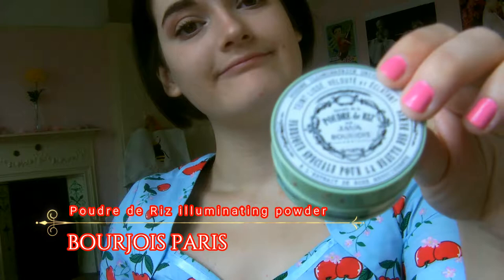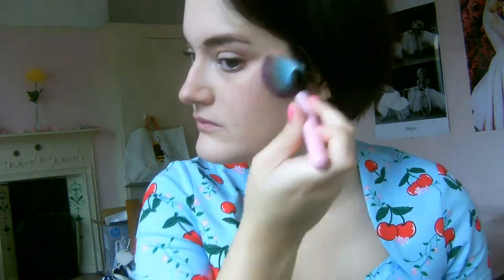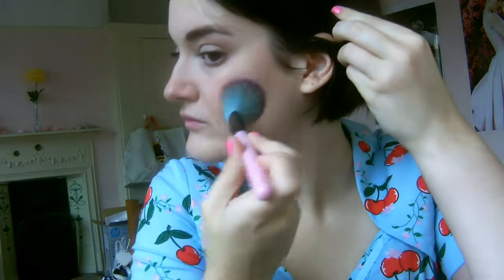For highlight recently I've been preferring something really subtle and natural looking, so I'm using an illuminating face powder by Bourjois — it's really subtle but gives a beautiful lit-from-within glow. Then I'm using a shimmering blusher by Soap and Glory in the classic X's and O's technique — a really pretty pink shimmering blusher that gives a healthy look. I'm also using my Sweet Peach Glow Kit with a coral warm-toned blusher around the hollows of my cheeks for a contoured look without bronzer, and slightly around my hairline for a natural rosiness.